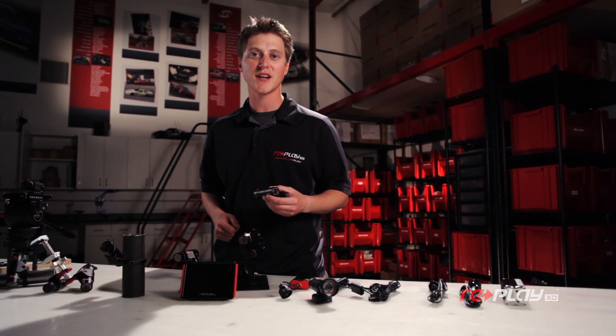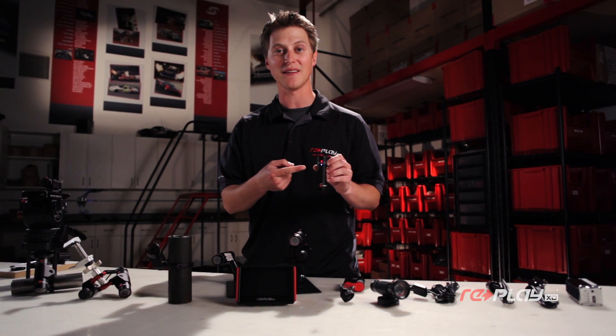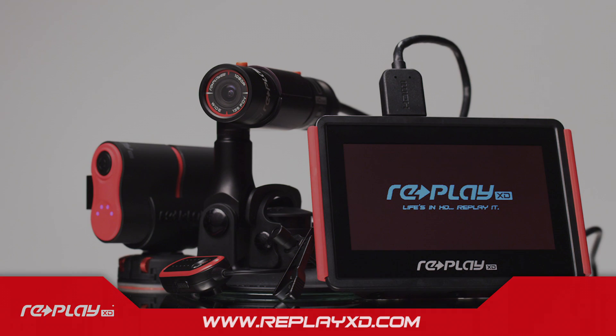Now that you've got the perfect shot set up, remove any extra cables and hit the record button. You'll know you're recording time lapse by the flashing red light. Now you're set up like a pro to start shooting some epic time lapse. For more information on our complete accessory line, check out our detailed videos on the product pages.